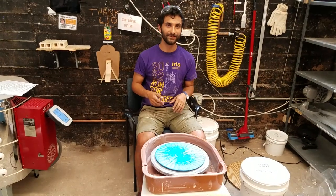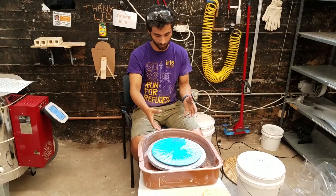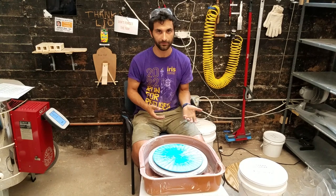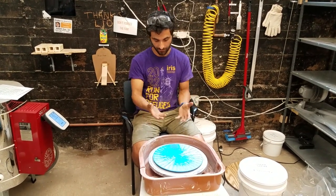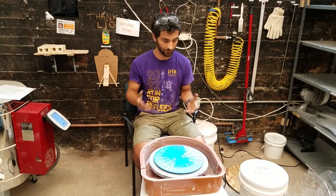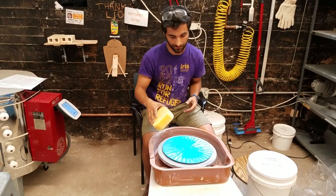In terms of safety on the wheel, two things to be aware of: first, make sure you don't have any hair, jewelry, or sleeves that might get caught on your work piece or on the wheel — it could mess up your piece, and if it really got caught, it could pull you in and be dangerous. The other most important thing is cleaning up when you're done, so we don't have clay dust all over the place.